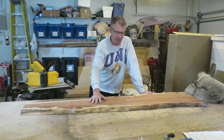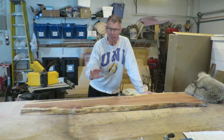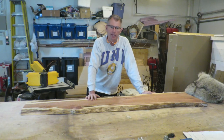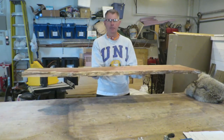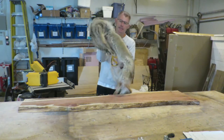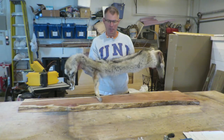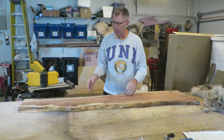Hi guys, welcome back. I'm finally going to get started on the coyote fur display build. It's not really a habitat, it's just a display. In the last bear habitat video I showed you that I was going to build a floating shelf to display it on, but watching that back I thought it really doesn't do the fur justice. So instead I'm going to do a vertical display.